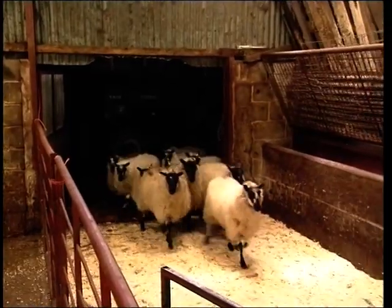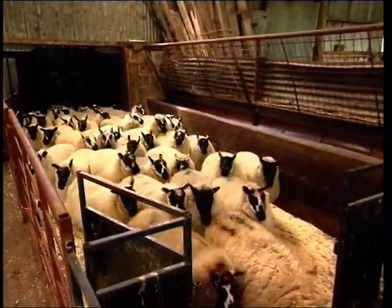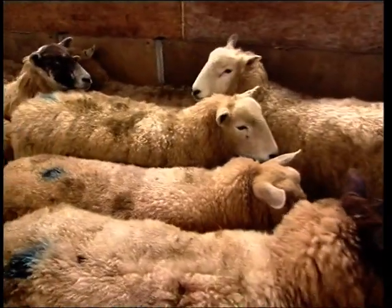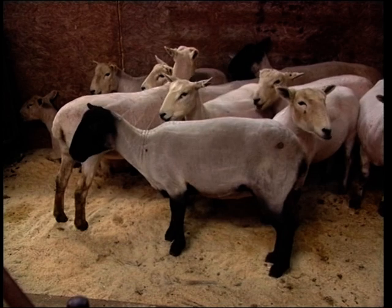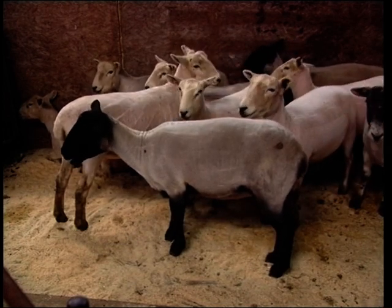Be sure the sheep are empty and their wool is thoroughly dry before bringing them into the pen. Don't overcrowd the pen — give every animal room to stand. It's also important that you have a clear space available as a run for the shorn animals. This needs to be well away from the shearing area, where they may cause danger to both you and to themselves.